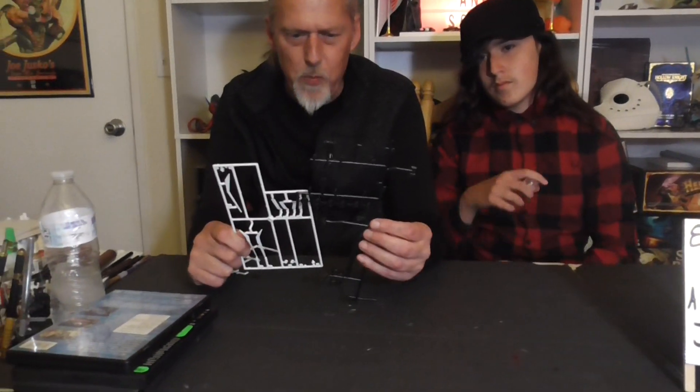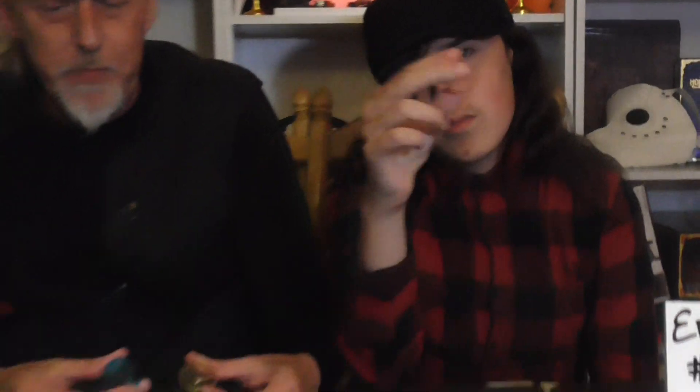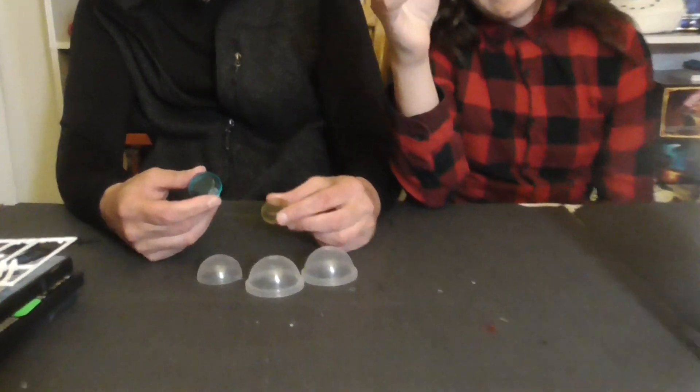Now on to the crafts and the supplies you'll need. Let's start with the sprues — we're going to do something with just good old-fashioned sprues or skeletons from model craft kits. You just want these bars and branches. We're also going to use these clear plastic containers — they're really cool shapes.